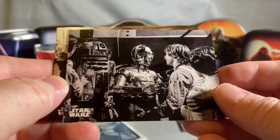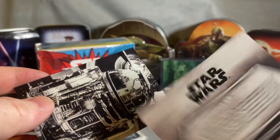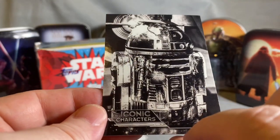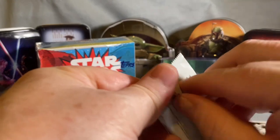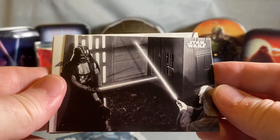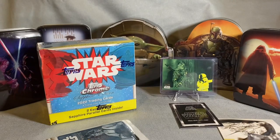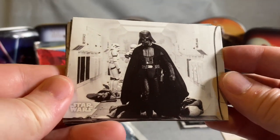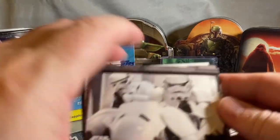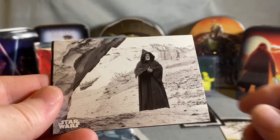The next one looks colorful — maybe not, just a lot of light in the Cantina. Look at those two iconic characters, R2-D2 — that's awesome. I'm spending a lot of time on these but I'm really enjoying them. Oh, there's Ben and Vader — giving that a penny sleeve at least. This next one's getting a penny sleeve too. Vader just making his presence known, walking down the hallway — you could feel it in the theater when that happened.